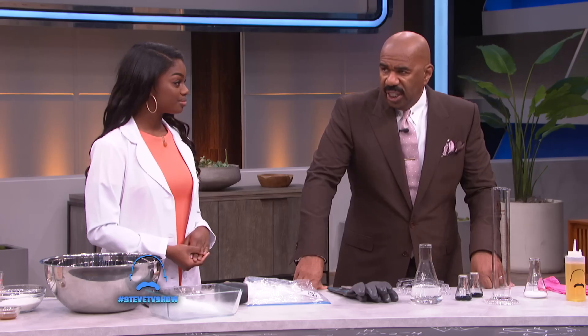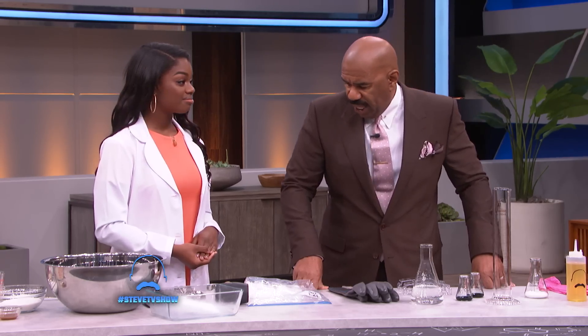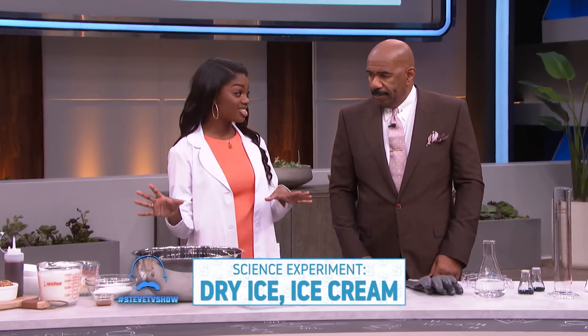So Jacqueline, you brought us some fun science experiments. Why don't you tell us what you have here? All righty. So first, we're going to make something called dry ice ice cream.